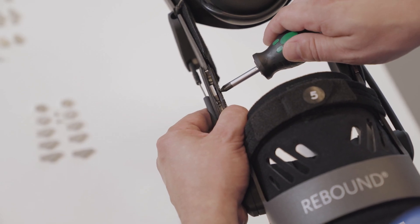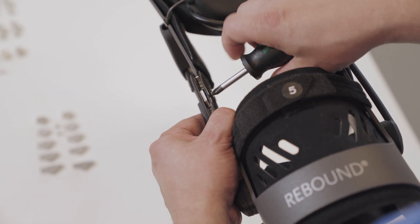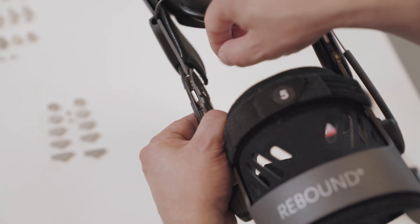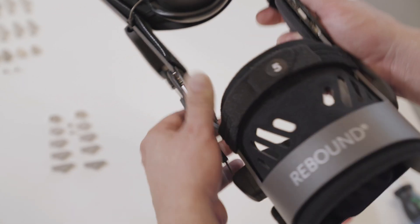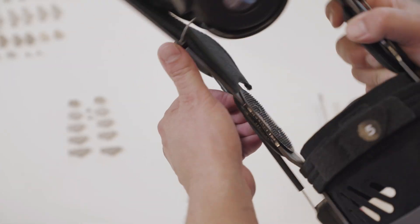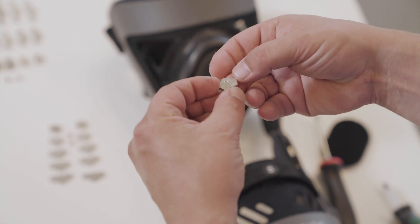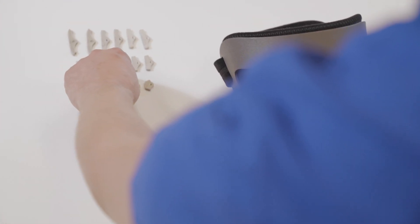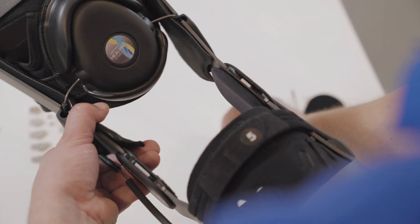Remove the retaining screw with the use of a Phillips screwdriver. Slide the flexion stop out of the hinge. Reapply the desired flexion stop and gently secure it with the retaining screw.